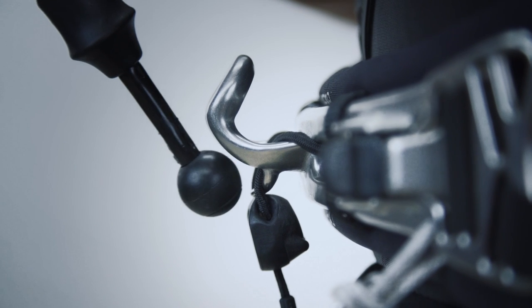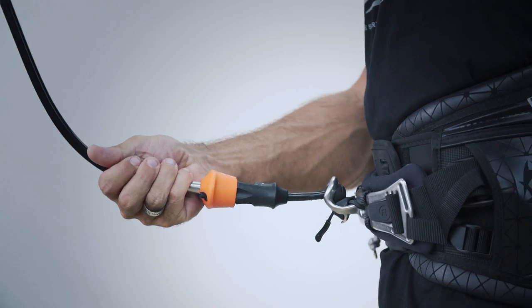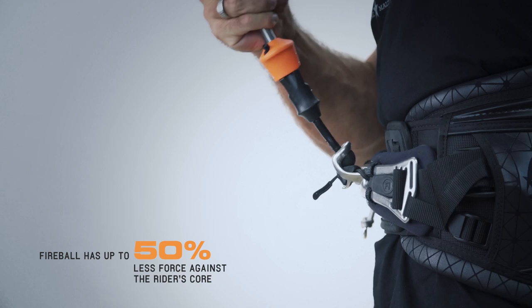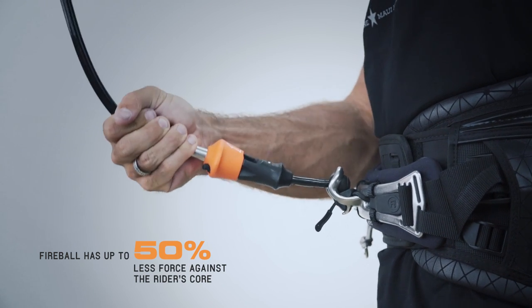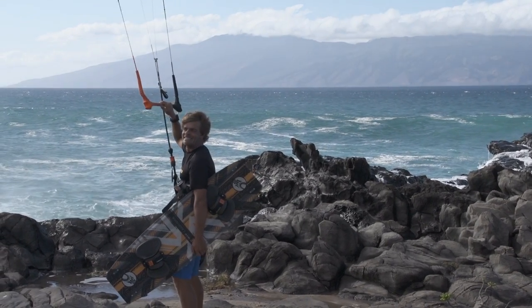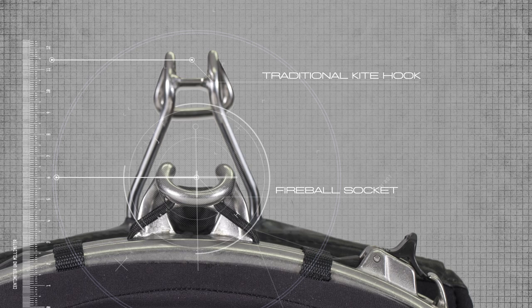Fireball's socket interface is a semi-circular fitting that brings the pivot point of the connection extremely close to your body. Fireball's intelligent low-profile design keeps the spreader bar from rotating into your body when the pull of the kite comes from overhead. Traditional spreader bar hooks leverage the bar against your body because the pivot point of a hook is positioned further away from your body. Fireball's socket is much closer to your body than a traditional hook, thus keeping the spreader bar from rotating into your chest.